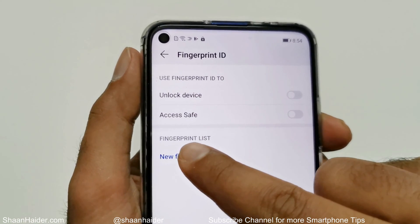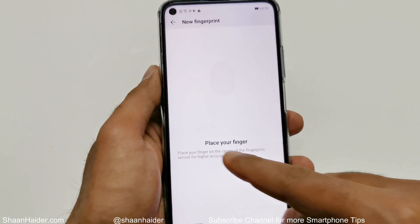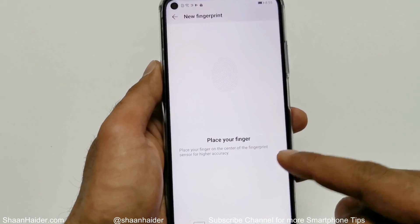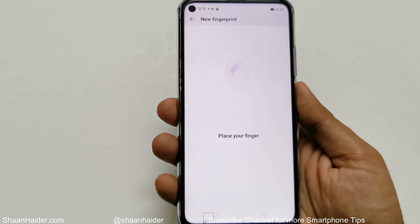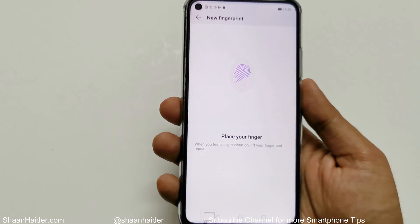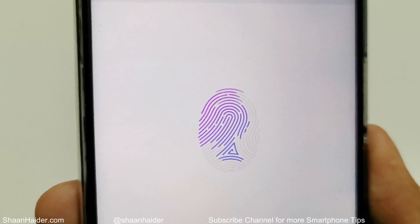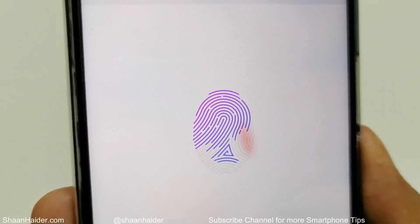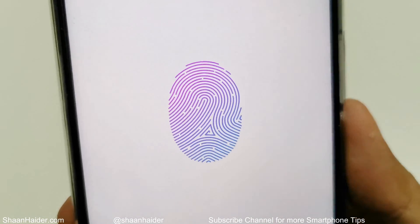Tap on the New Fingerprint option and it will show you a screen that says place your finger on the center of the fingerprint sensor for higher accuracy. I'm going to use my thumb. You can see it is detecting my thumb — just keep putting and removing your finger repeatedly.